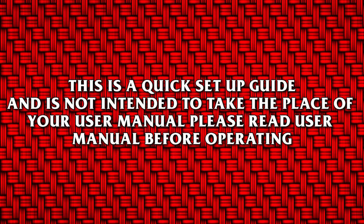This is a quick setup guide and is not intended to take the place of your user manual. Please read the user manual before operating.